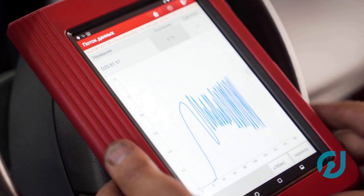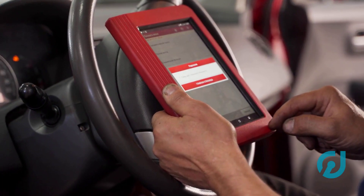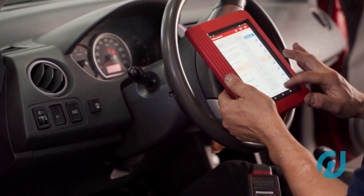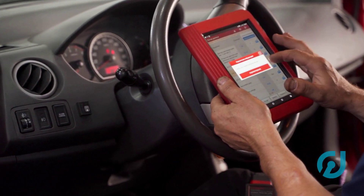First thing you need is a decent scan tool that can handle VIN programming — not just any OBD scanner. This has to be one with advanced functions. Some brands like Autel or Launch have mid-range tools that can get the job done.